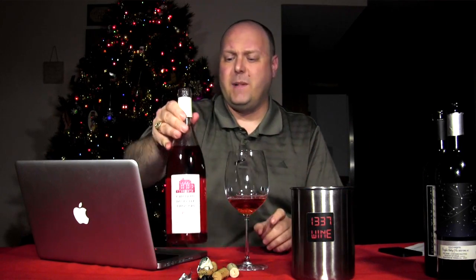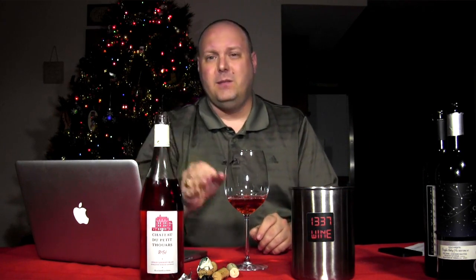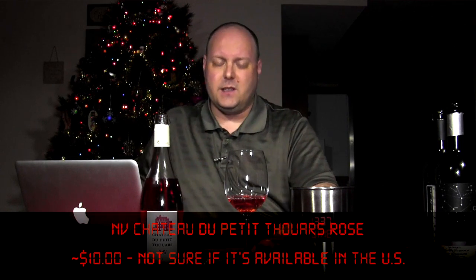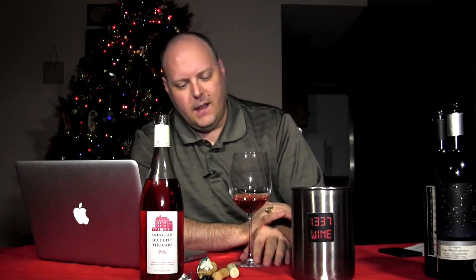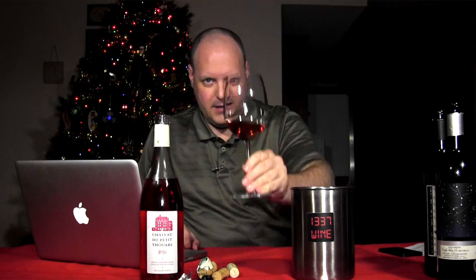I just finished watching the Spurs-Miami Heat game. I can't believe Miami just kind of cruised through the whole game and almost let us win — so it was pretty exciting. Anyway, Sebastian and your family, cheers to you.